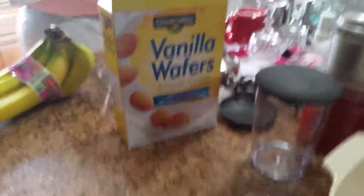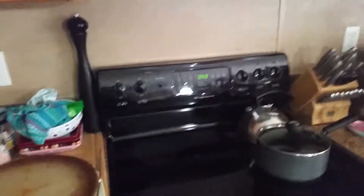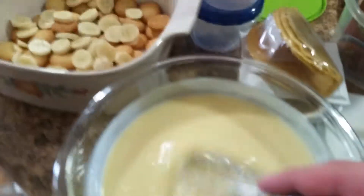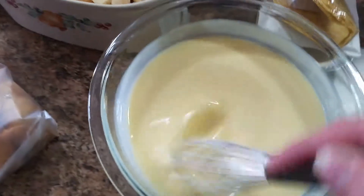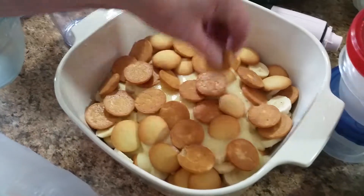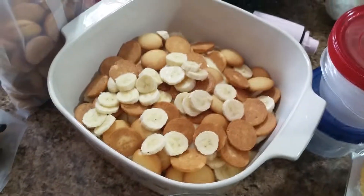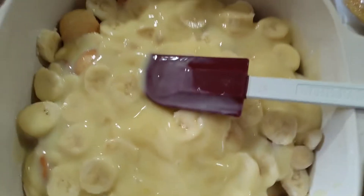Bag two. A layer of Nilla wafers, then a layer of banana — nanners too — under a minute of mixing left. Another layer of wafers, banana, and more pudding.